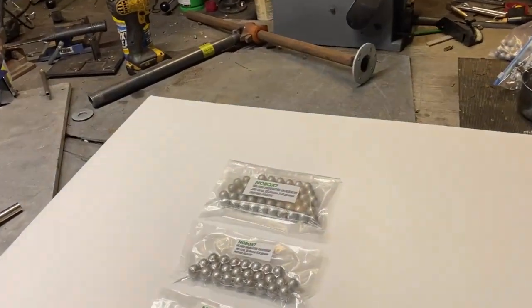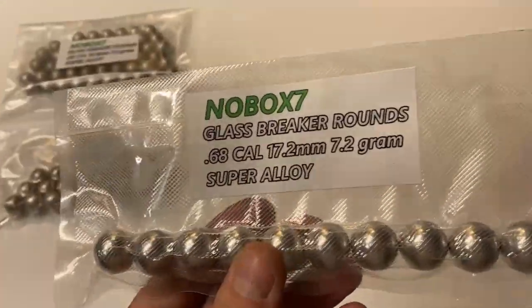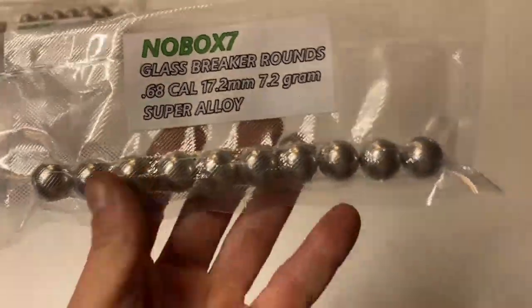Hey, what's up fellas? Just wanted to show you a new packaging I'm messing with here. This is one of the products that I sell and I wanted to show this to you guys.